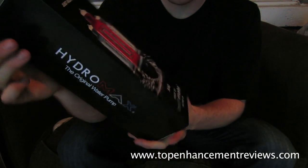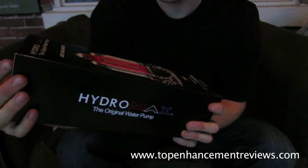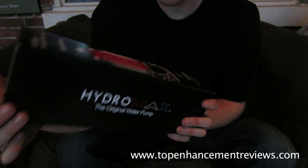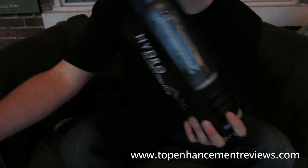Now this is a big step up from the HydroMax X30 in terms of size and suction power. I'll get into the review — I'm just kind of listing off the specs. So we'll open this up and as you can see they've really put a lot of work into their packaging.